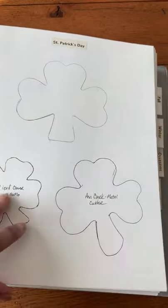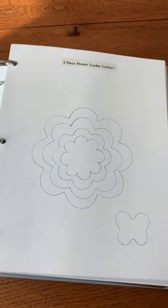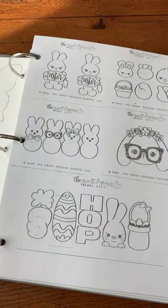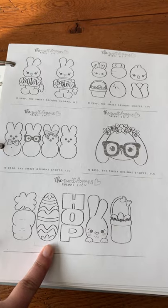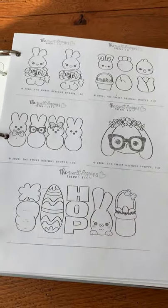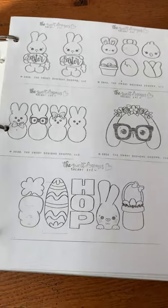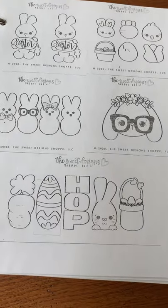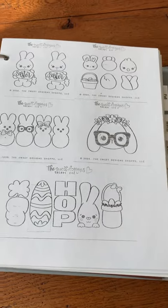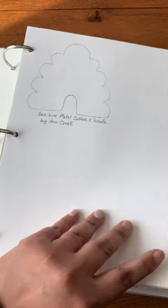I started out putting holidays like St. Patrick's Day on a whole page by tracing my cutters, but then I got wise and now I jigsaw them in. Sweet Design Shop, when I went to Cookie Con, offered little pictures that came with the cookie cutter sets, so I just put them together onto one page — that way I didn't have to trace everything. The sizes aren't exact, but at least I can see what they are and put together sets for Easter or whatever holiday.